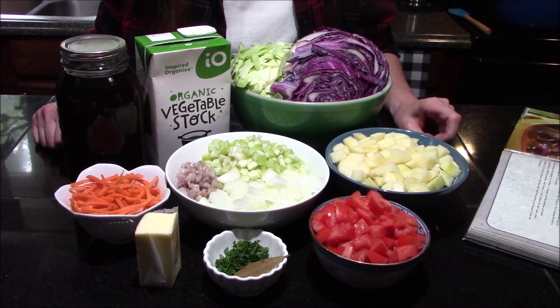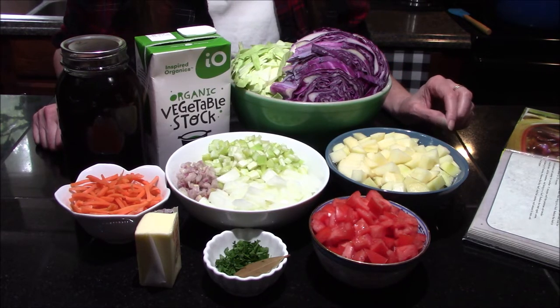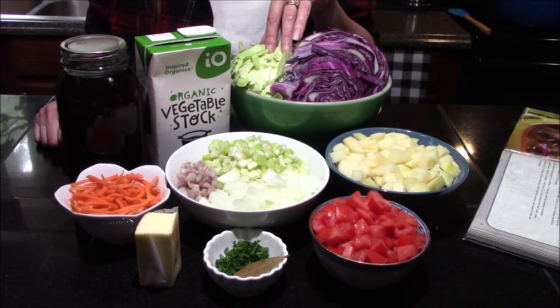Hello vault dwellers and welcome back to my kitchen! Today we're going to be making the Bob Roth Brothers cabbage soup from the Fallout cookbook. The ingredients that we are going to need are half of a head of